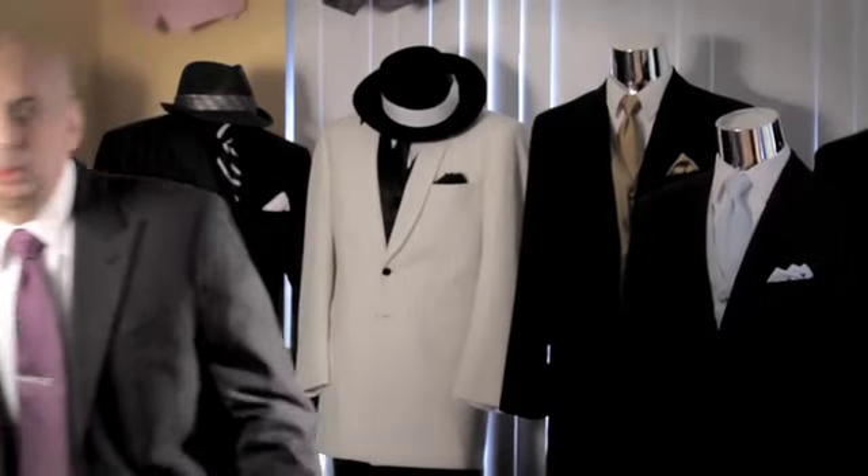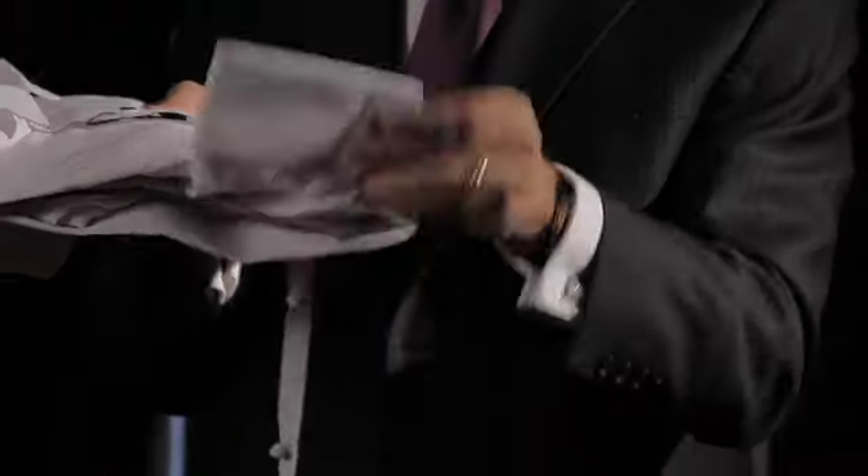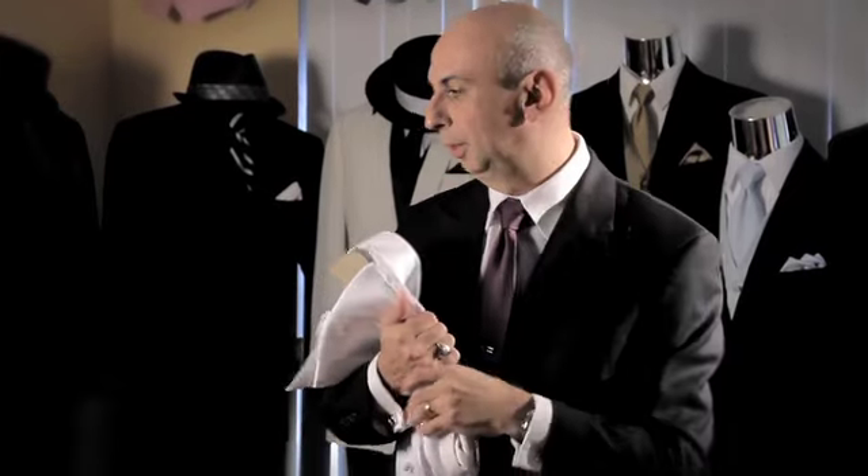The French cuff shirt is usually the higher end of the two shirts, and it has four layers. They bend over and you put the cuff link in, and you cannot wear it without a cuff link. It looks nice and rich because there are a lot of layers of shirt underneath your tuxedo sleeve.